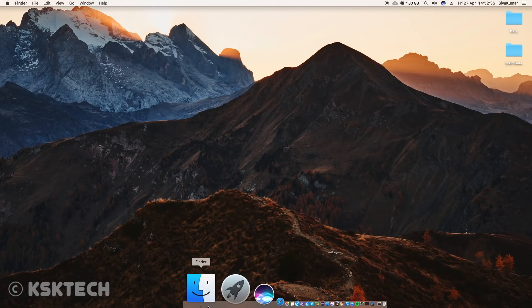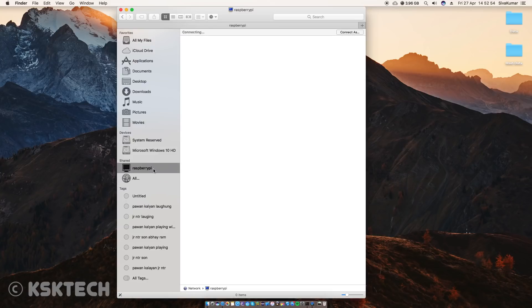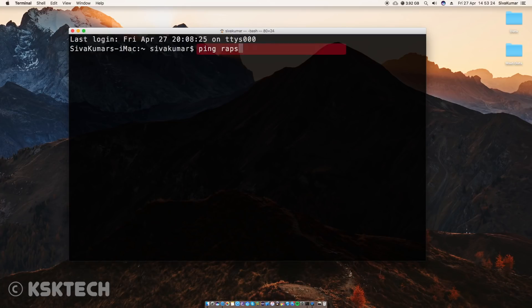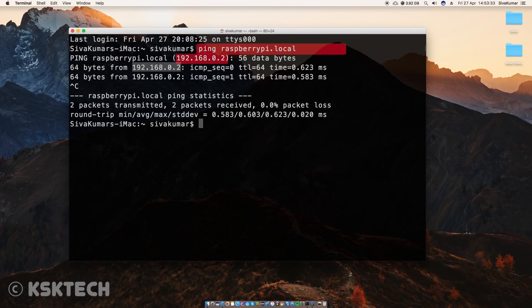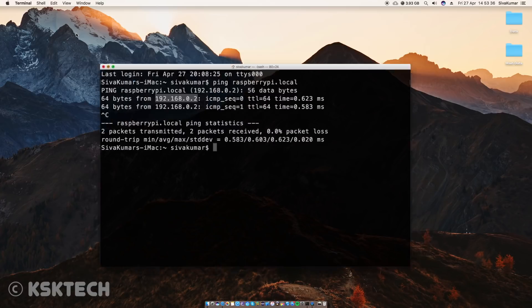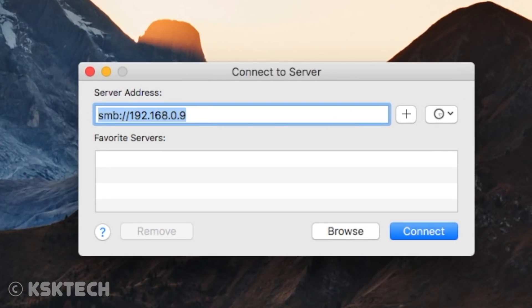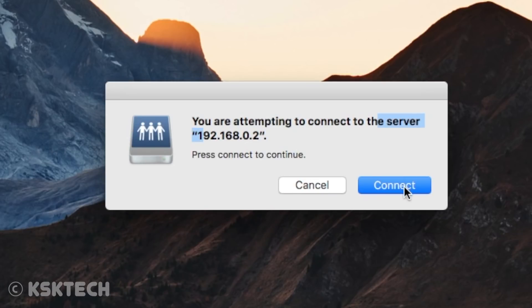To check whether the server is working properly on your Mac, go to Finder and under the sidebar list you will see the Raspberry Pi — simply select it and access all of the files. Sometimes accessing the server this way may show an error message, so I always encourage you to connect manually. Open Terminal on your Mac, type this command to fetch the IP address of your Pi, copy it, then from the Finder menu bar choose Go, select Connect to Server, and type the address.